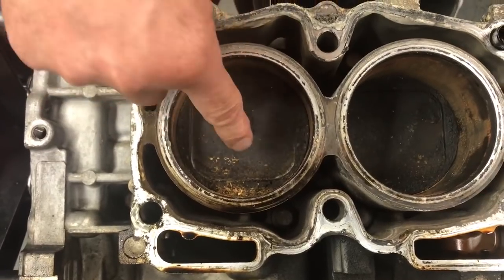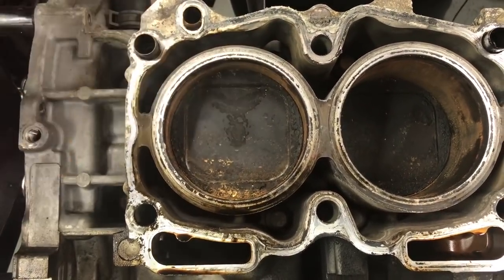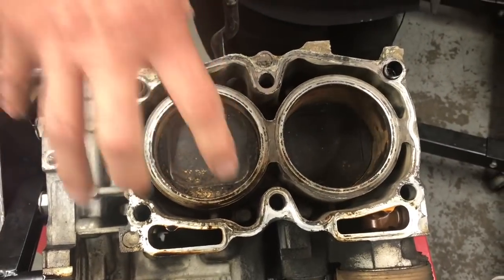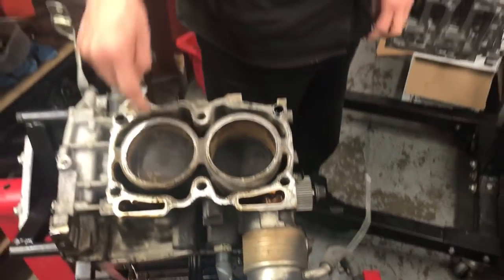Whereas on the old EJ series engine, it's just got a generic relief around the piston crown, and because it's not direct injection — it's port injection — the fuel comes in through the inlet manifold, swirls around, and creates a combustion process inside there. So you'll notice Subaru used a quite different piston design in that as well.